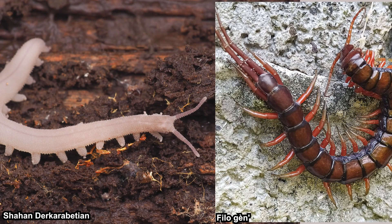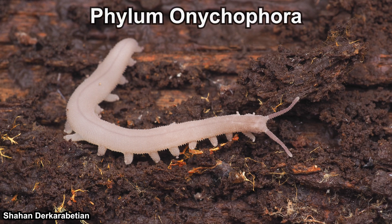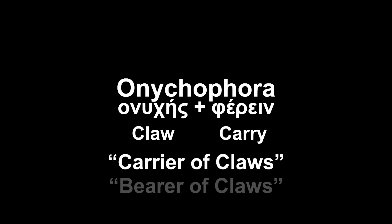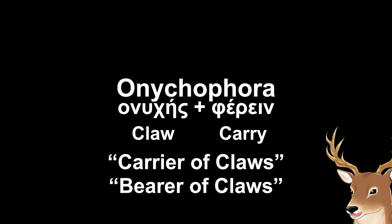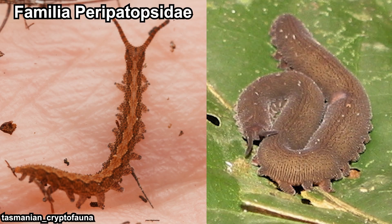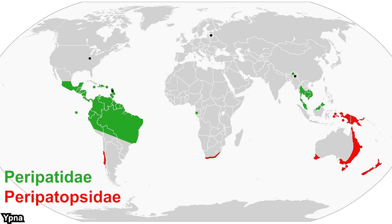Even though velvet worms kind of look like myriapods, they are not myriapods. They are not even arthropods. They are not worms either. They are their own phylum: Onycophora. Onycophora basically means 'carrier of claws' — or perhaps 'bearer of claws' sounds cooler. Anyway, they are divided into two families: Peripatopsidae, which is generally shorter with fewer legs, and Peripatidae, which is the opposite.